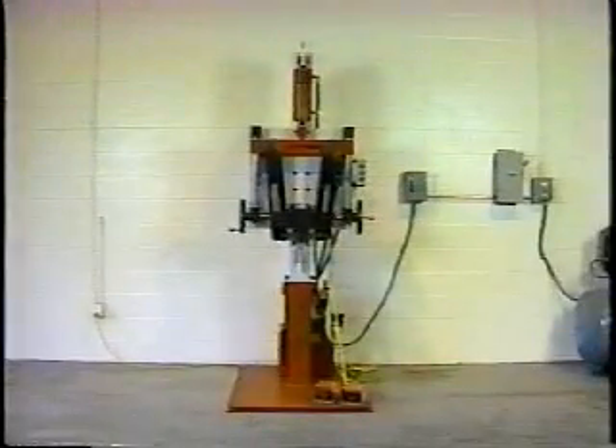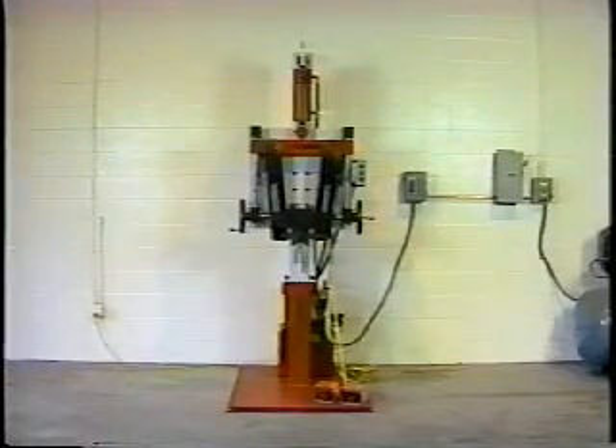The exclusive Center Mark Bender is innovative, efficient, and easy to operate. Take a look.